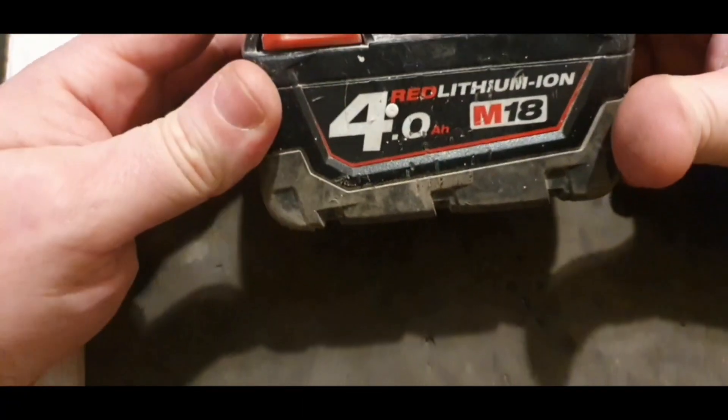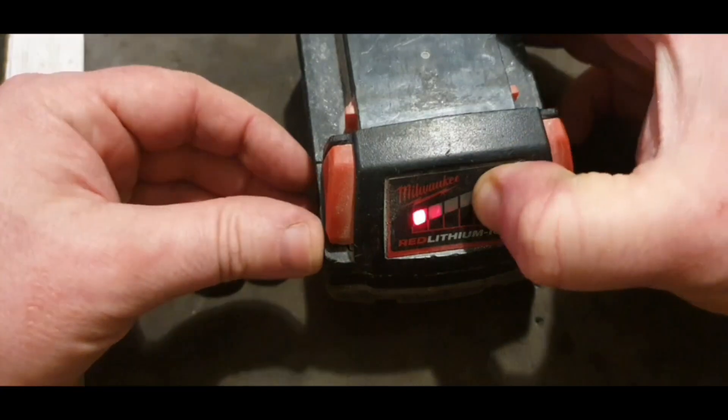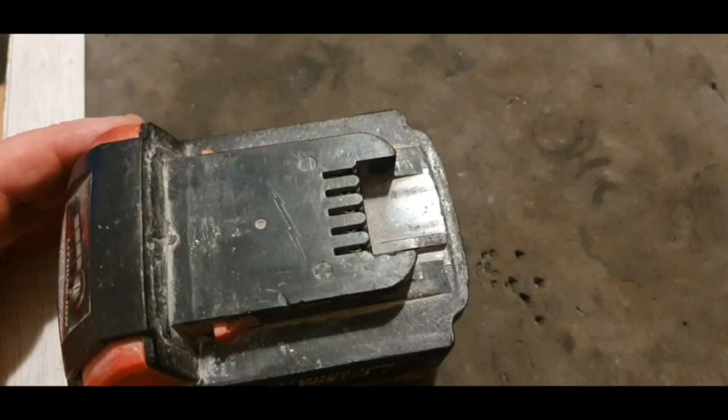I've got this Milwaukee Red Lithium 4 amp-hour battery. I seem to be getting a lot of these lately and it's got one flashing light. So I'm going to test it to see what's wrong with it.